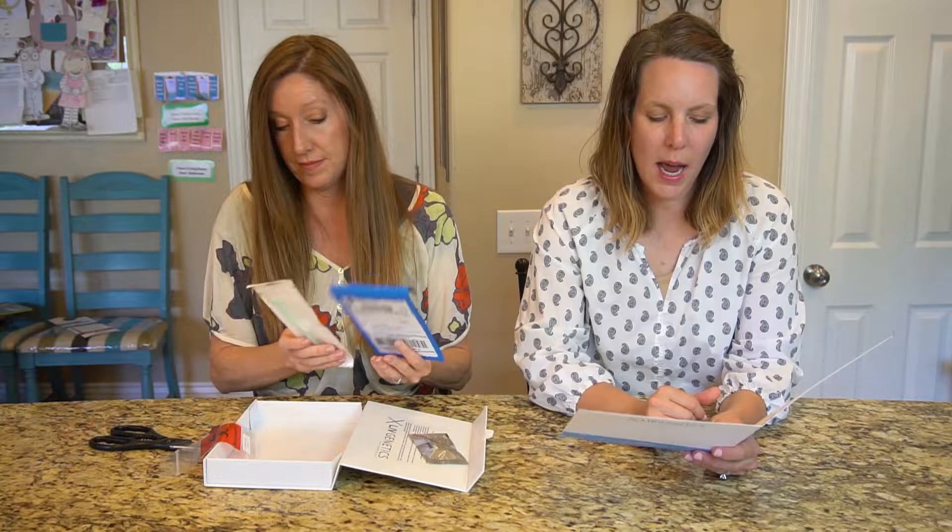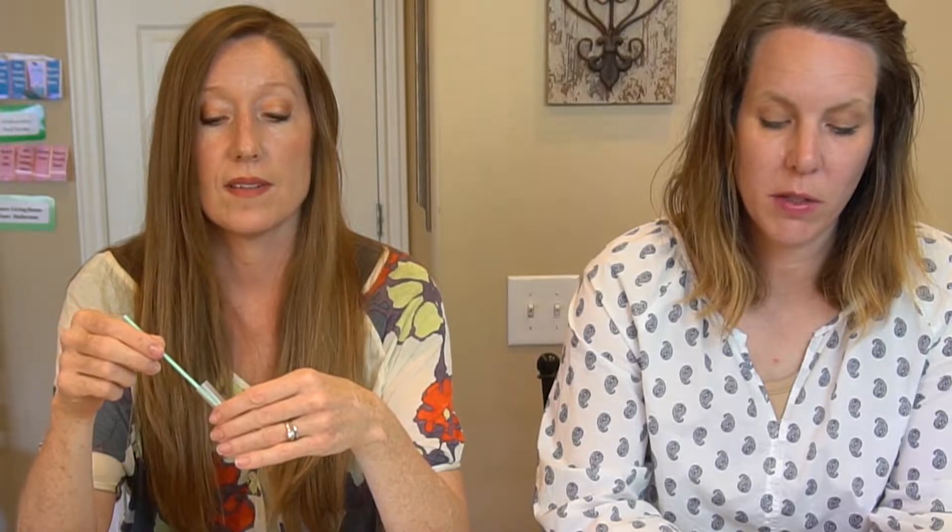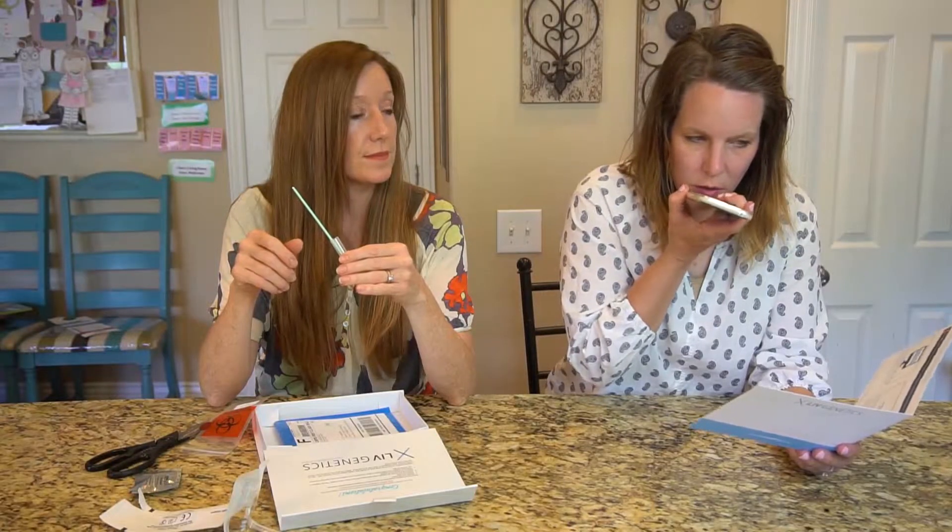Step one says 'activate' — you start out online and they give you a unique code. Get out your materials, which is the cap from the silver packet on the end of the swab. You don't want to touch it to anything else. You're going to rub the swab firmly inside both cheeks in a circular motion for 30 seconds on each side, using both sides of the swab.